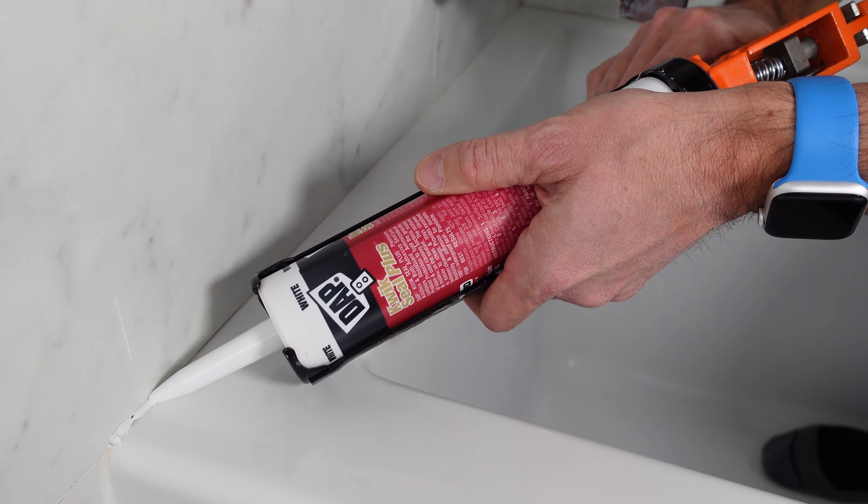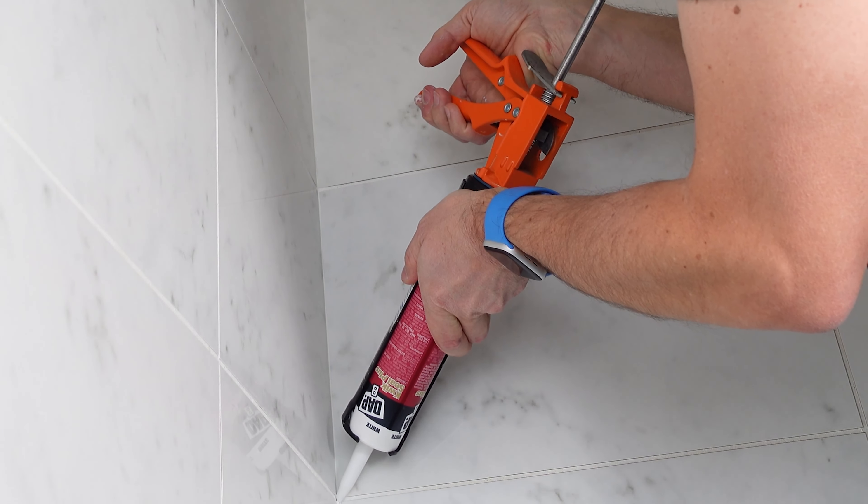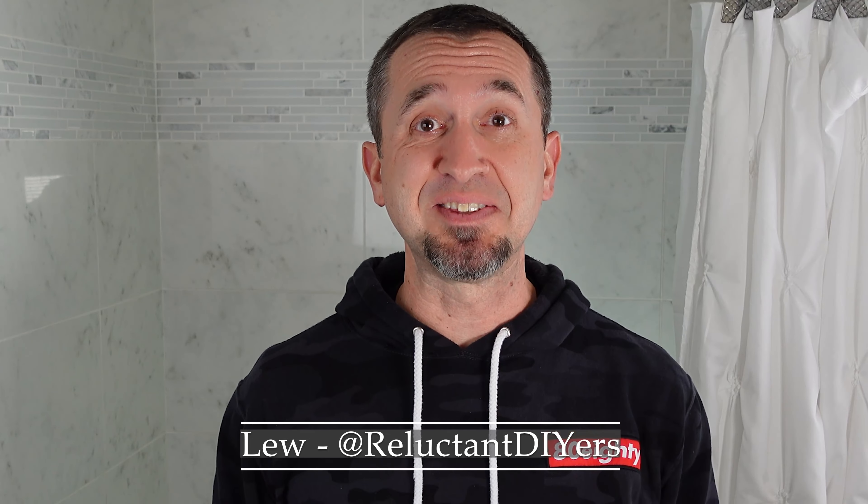Now whether you're caulking your bathroom sink, the trim around a window, or your bathroom tub, you're going to follow some of the same principles every time you do it, and we're going to cover that on our bathroom tub today. Let's get to it.